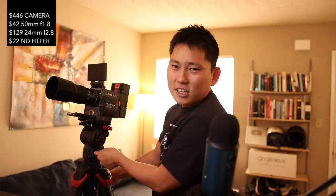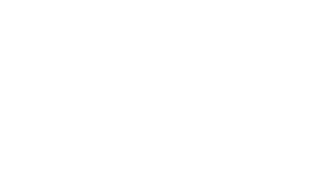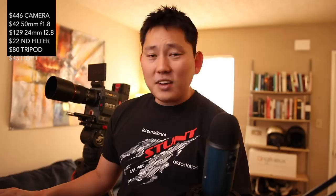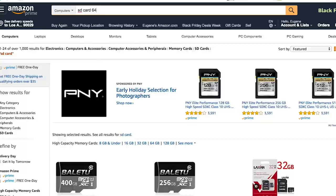Now let's look for a tripod. The term you want is "fluid head" — it basically means you can do nice smooth pans, opposed to a photography tripod. This one has 201 ratings and it's $79, which fits right in our budget. 15-pound weight capacity — our camera is going to weigh close to nothing, so no problem. Let's add a little light. I heard Aperture makes a really small light that's only $45 — I've heard so many good things about it especially for low-budget use, so $45, added.